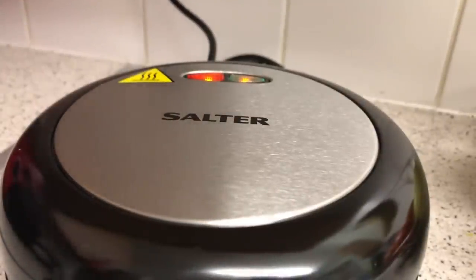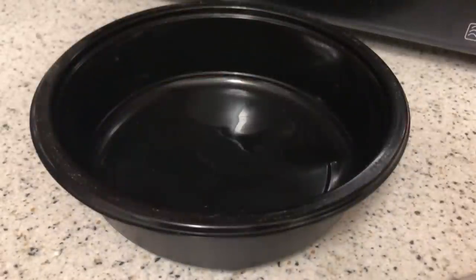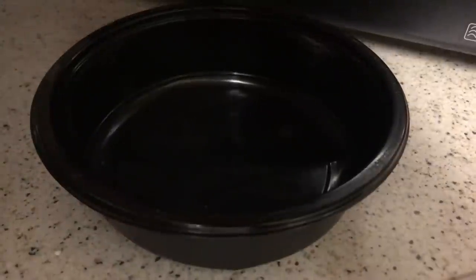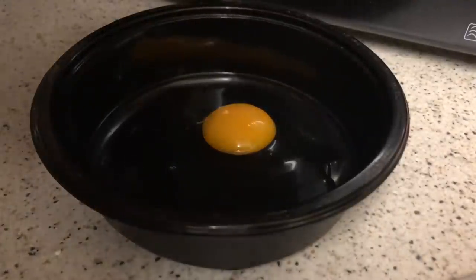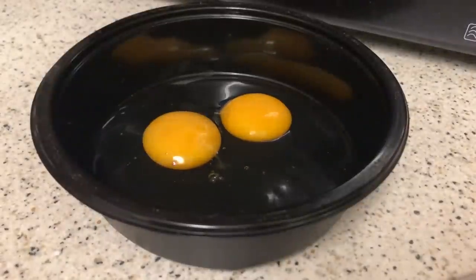While that's heating, I'm going to get a bowl and crack a couple of eggs. So just two eggs — I'm going to crack them in. There's one, and there's two. That's done.